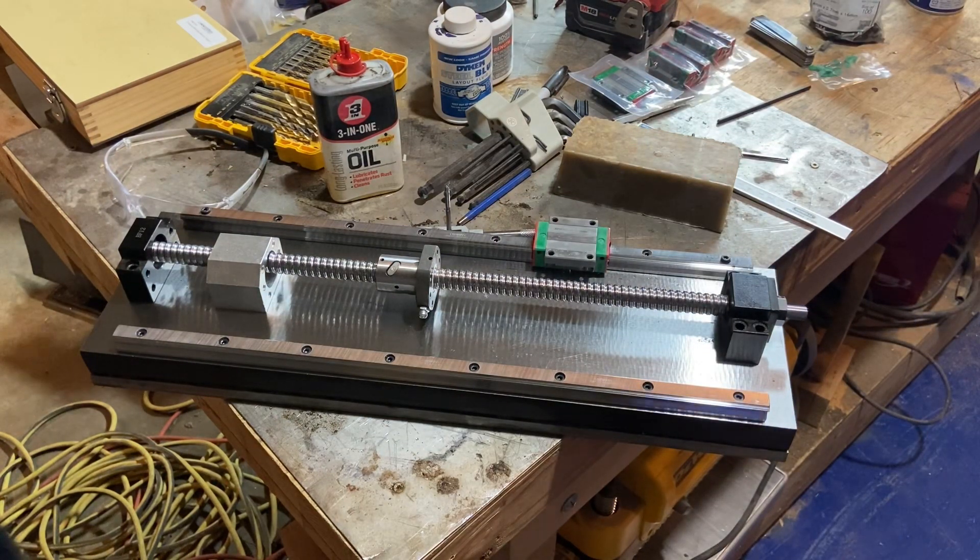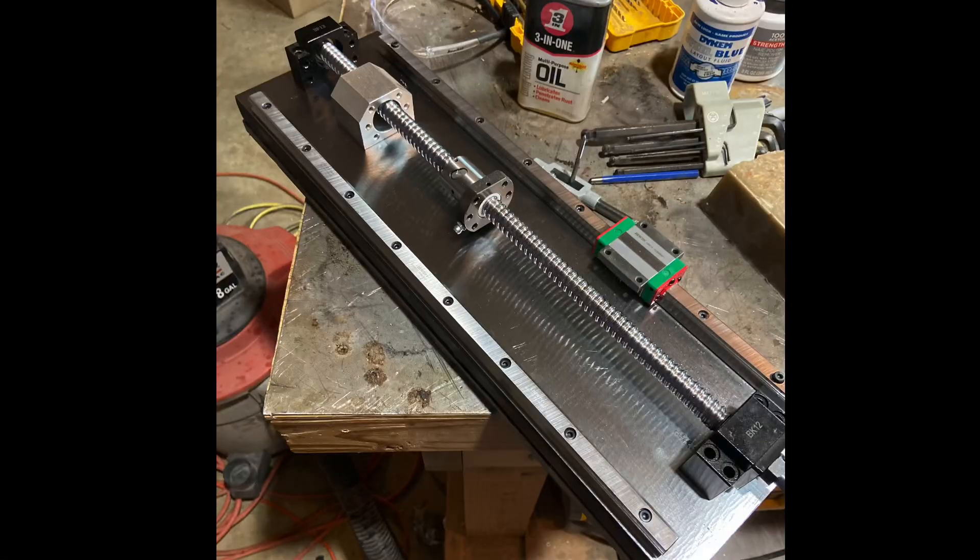Short video this week, but thanks for watching. Next week I'll be squaring the cross slide to the main rails and having it fastened down to the lathe body — that'll be really exciting. Thanks!